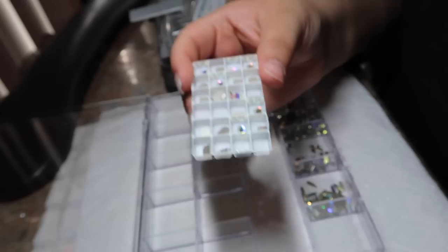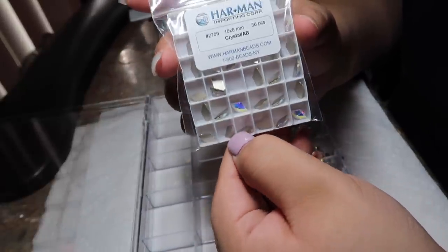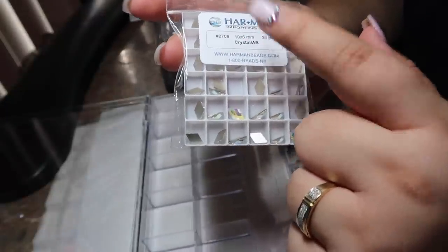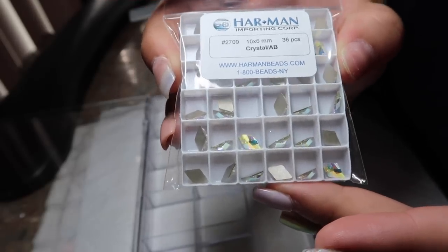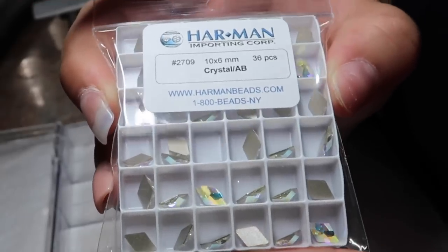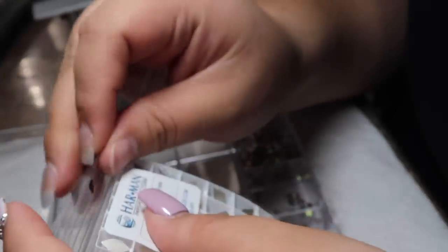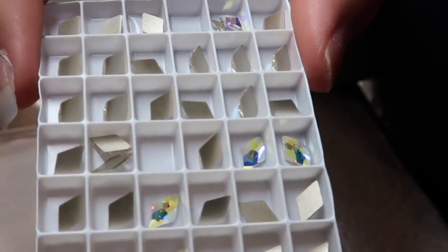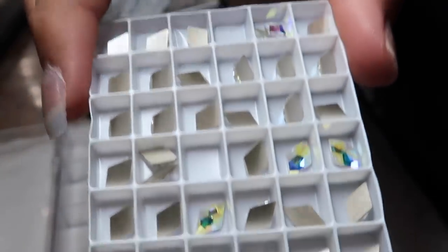These are definitely a little bigger. And last but not least, we have our rhombus-shaped crystals. These come in a 36 piece, 10 by 6 millimeters, also crystal AB. I really want you guys to be able to see these — these are super super pretty. You can see the shimmer in them — super pretty, genuine Swarovski.